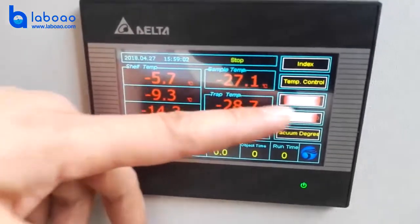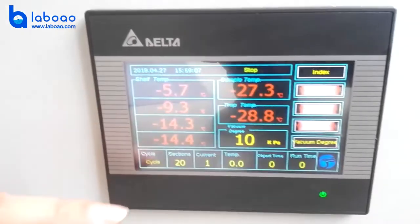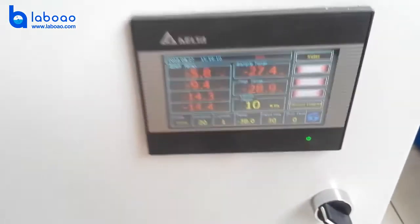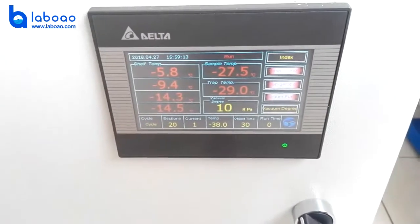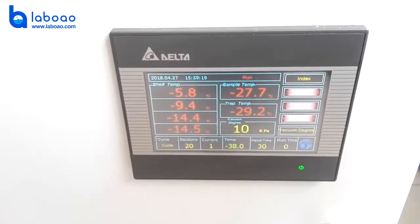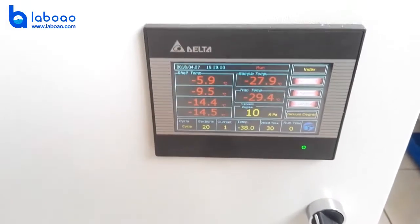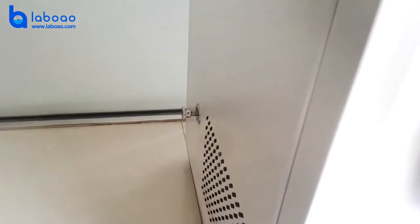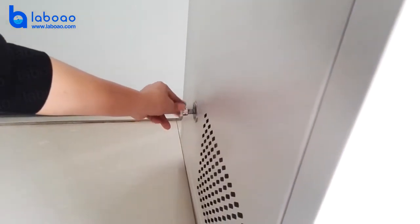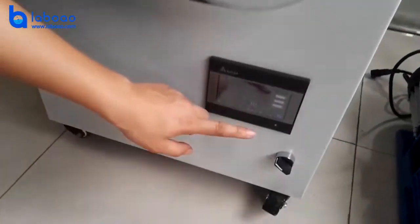Then you can open the temperature control and confirm. After that, wait about 20 hours. Then you can open the inflation valve here.